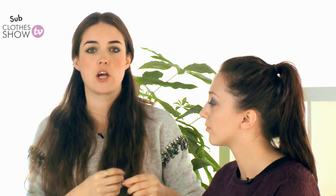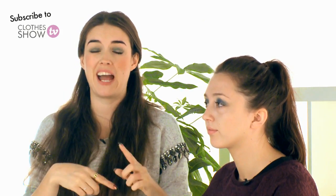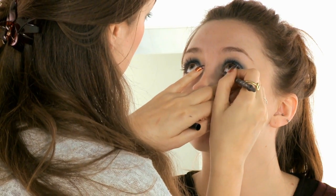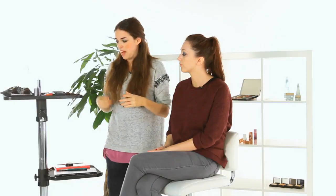A smoky eye isn't complete without some eyeliner. We're building this look up gradually — eyeshadow first, then mascara, then liner, and then we'll go back into the eyeshadow again. I'm using a black eyeliner and taking it into the waterline — that's really going to frame the eyes and help create that smoky finish. Then using the same navy blue, I'm going to go under the bottom lash line to bring the look together. You can use a hard angle brush, a small blending brush, or even your concealer brush — don't feel you need to buy loads of brushes for this look.